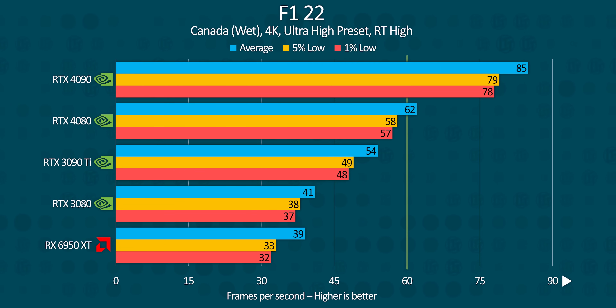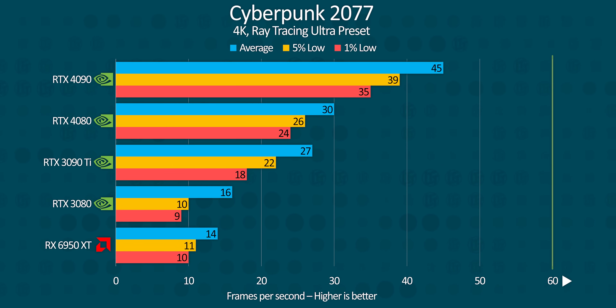F1 22 had the 4080 lose relative performance against the 4090 versus when ray tracing was turned off, but it pulls ahead substantially from the RTX 3080, making for frame rates that are playable at 4K rather than cinematic. Cyberpunk unfortunately remains cinematic on all cards at 4K with ray tracing enabled, though it's here that we really see the RTX 4080 pull over double the performance of its predecessor and AMD's 6950 XT.